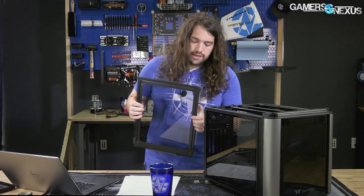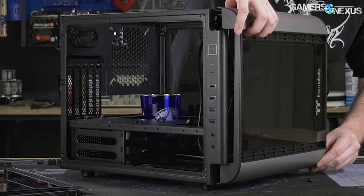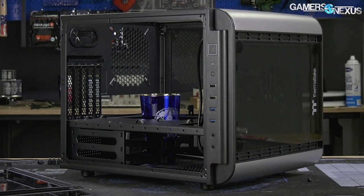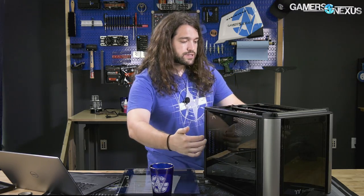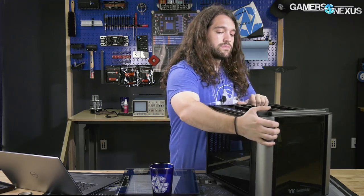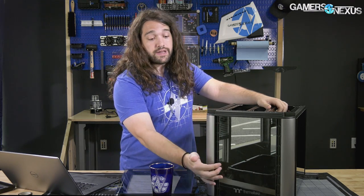The cool thing with this one is that the panels are more or less completely modular — we have a shot of the front panel rotated sideways. You can pretty much change them and put the panels wherever you want, which is something Thermaltake has done for a while. Not a lot of manufacturers allow modularity of cases to that degree. The front of the case has a 200mm fan that is entirely blocked by glass, with only some side intake.